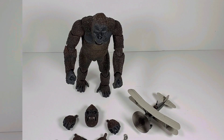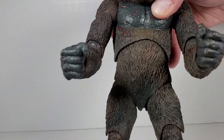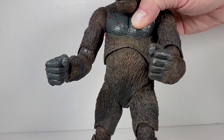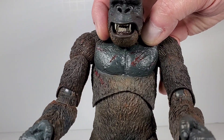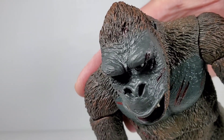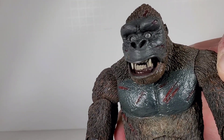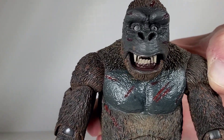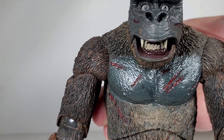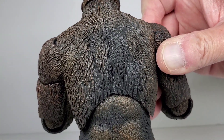Looking at King Kong himself, the detail on him is fantastic. You can really see all the fur and the markings on his fur. The arms have complete articulation — all kinds of articulation — and the detail is done really well. On the chest you can see he's got some blood marks, and on his face he's got some blood marks as well with even a little gash on his head. Those eyes look really, really good — they look like they're made of glass or something. They actually look like they're not just painted on, with a really nice realistic look.